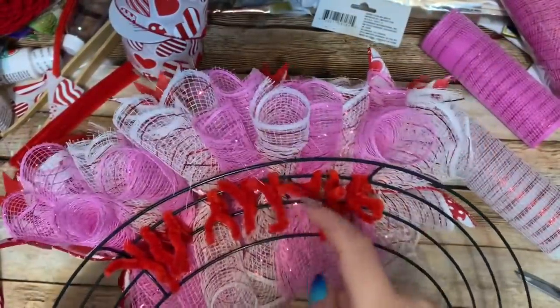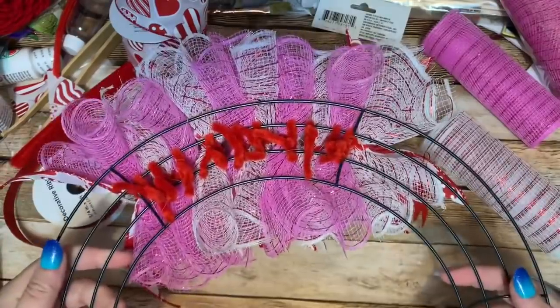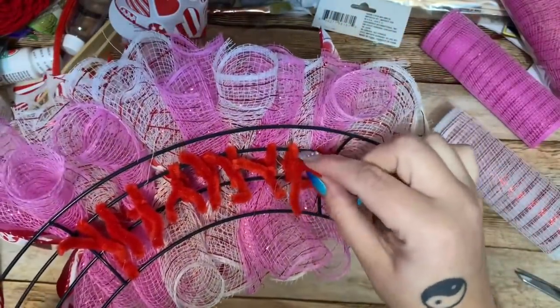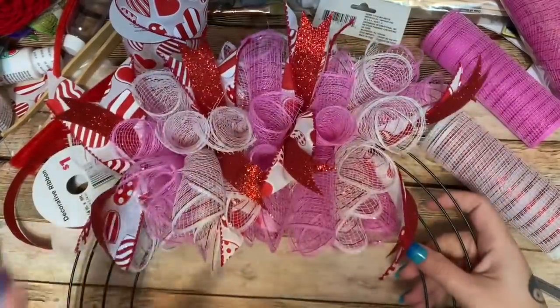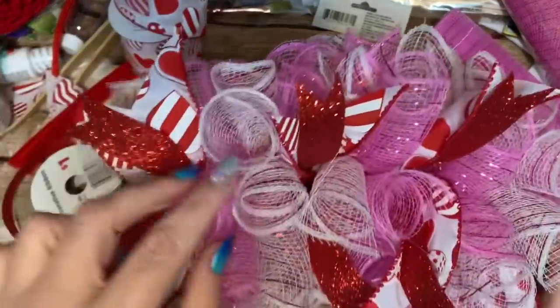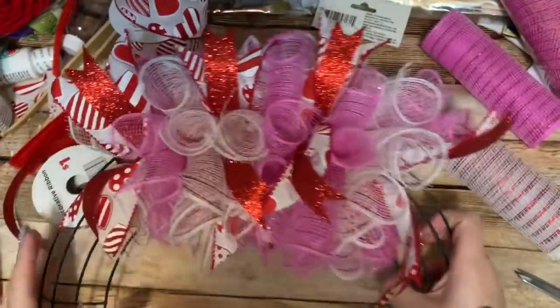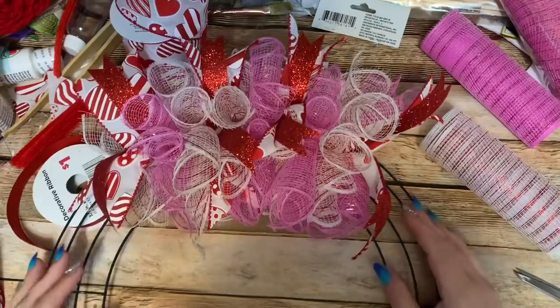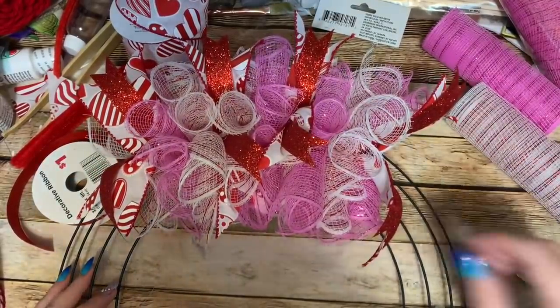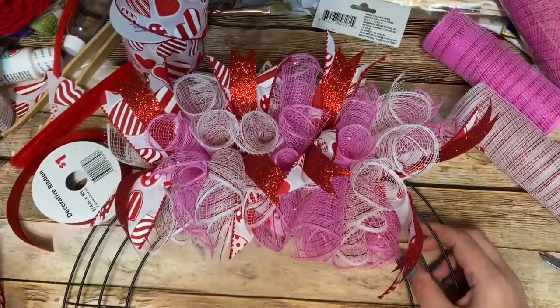Just like the majority of my other mesh wreaths made in this style, I have 10 clusters per section, then go back and space them out a little. Once a section is done, I trim off the pipe cleaners down to where they start twisting together. It's going to look better and better the more mesh you get on there — alternating colors, pink, white, pink, white. I'm going to continue working on the entire wreath, get it all filled up, then we'll put on the sign and find some embellishments.